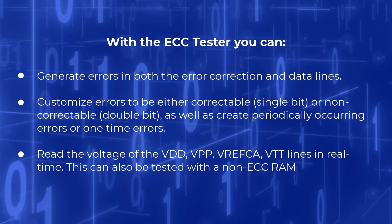With the ECC Tester you can: generate errors in both the error correction and data lines; customise errors to be either correctable single bit or non-correctable double bit; as well as create periodically occurring errors or one-time errors. You can also read the voltages of the VDD, VPP, VREFCA, and VTT lines in real time.